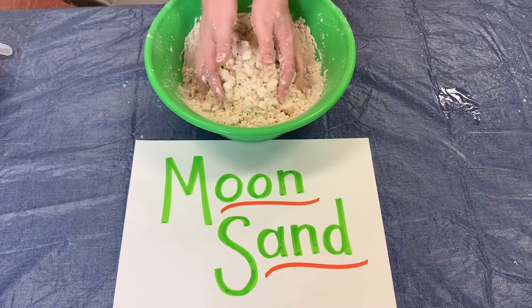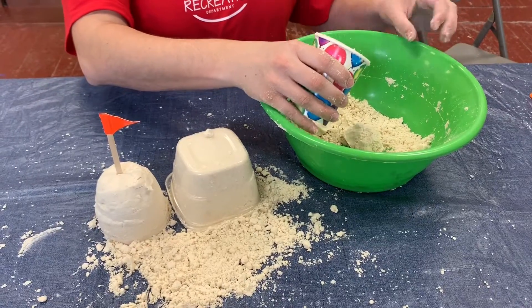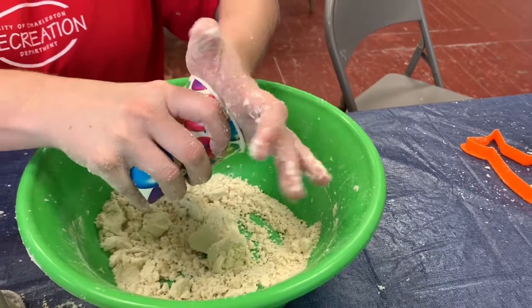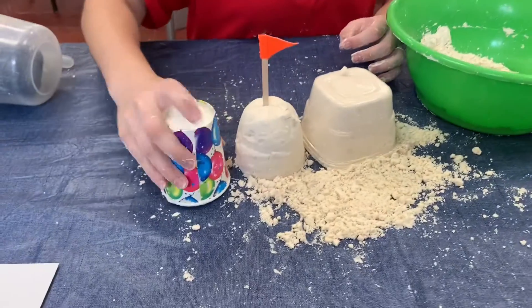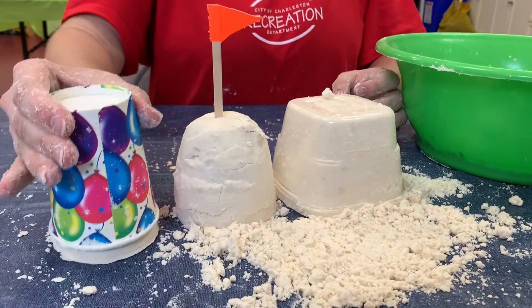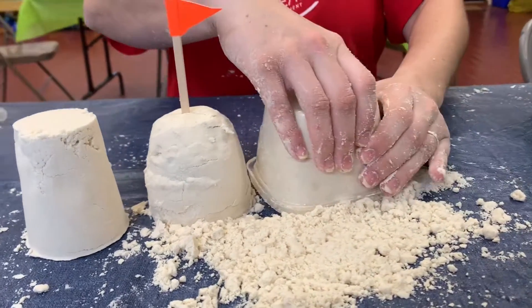When you're finished mixing you're now ready to have some fun. You can use your moon sand to build a sand castle by filling cups and containers found in your kitchen with moon sand and then turning them upside down, just like you would with a bucket and sand at the beach. We recommend using paper or plastic so that you can squeeze the sides of the cup or container to get the sand to come out.